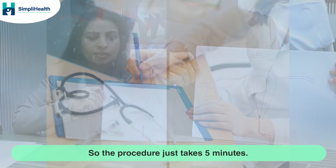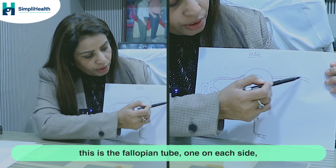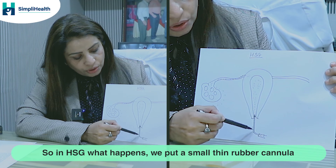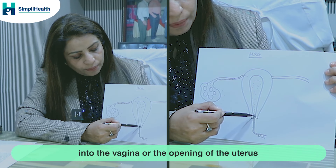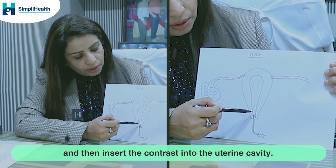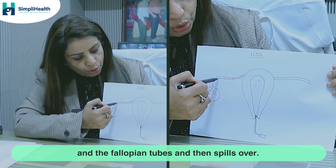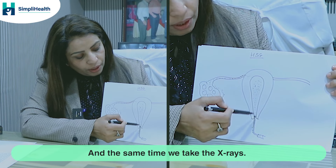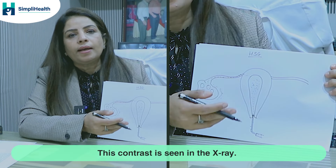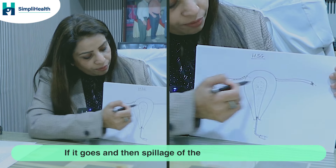The procedure takes just 5 minutes. This is the uterus, this is the cavity of the uterus, these are the fallopian tubes — one on each side — and this is the ovary which has multiple follicles that release eggs. In HSG, we put a small thin rubber cannula into the vagina or just the opening of the uterus, then insert the contrast into the uterine cavity. This fluid-like contrast travels into the uterine cavity and the fallopian tubes, and we take x-rays simultaneously. If the contrast is only seen up to a certain point, that means the tube is blocked at that level.